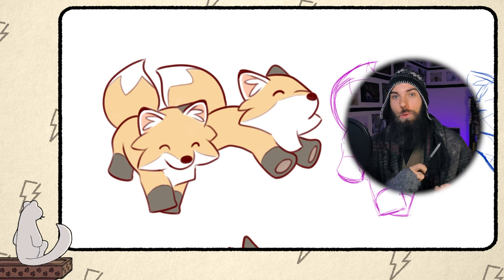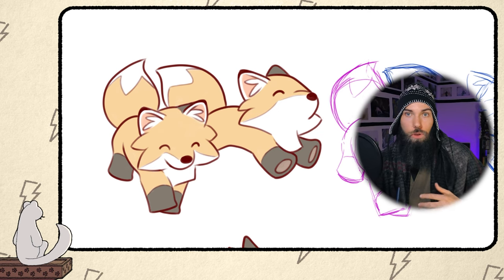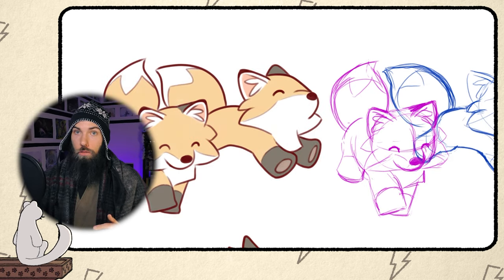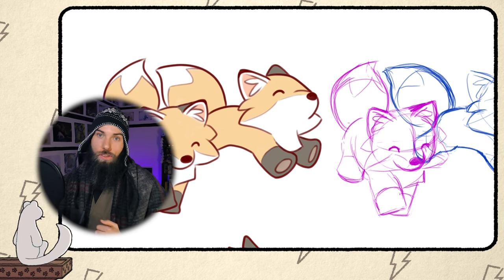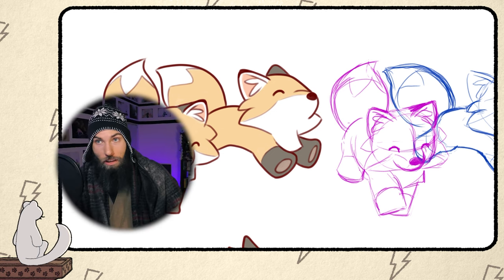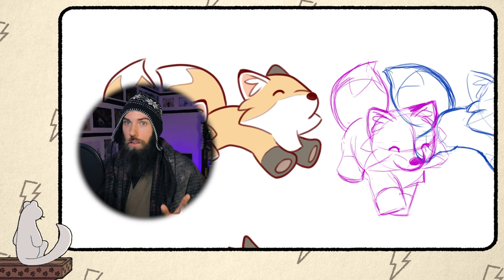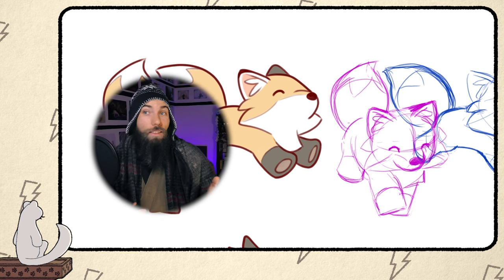Everything else is mostly up to you. Legs and body for example can be all sorts of shapes — it could even stand on two legs and be more human-like, like the cute fox from the game Tunic. Do not hesitate to get inspiration from already existing fox designs — they're all inspired by nature in the first place. Nothing is completely original. Just make sure you don't break any copyright laws by making your design different and unique enough, and if your design is largely based on somebody else's, at least credit them.